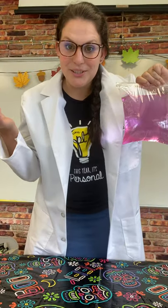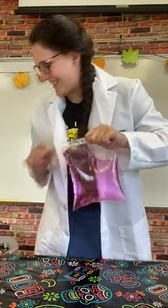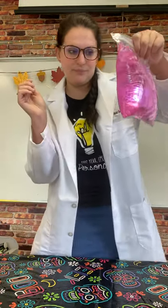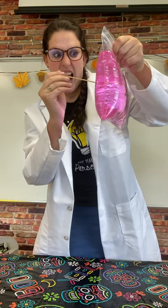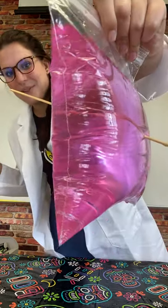Now, what I'm going to show you is how I can put a skewer or a pencil through the bag without spilling the water. We got one in and we've got no leaks — that's good.